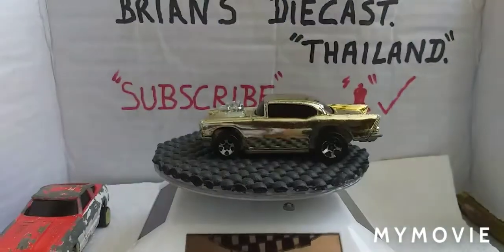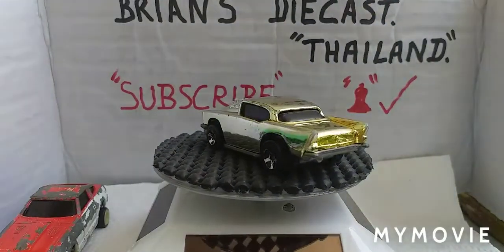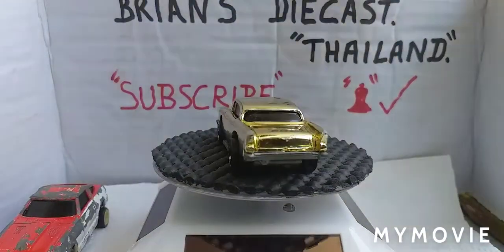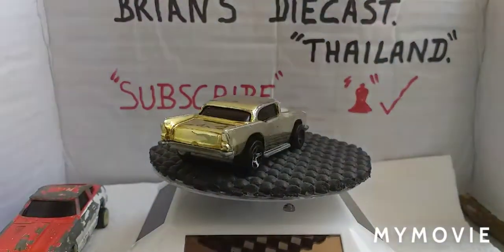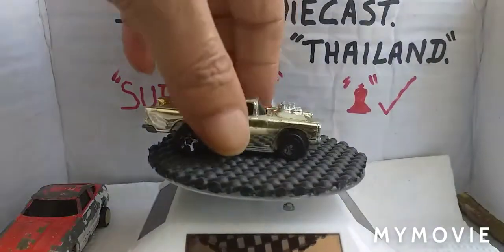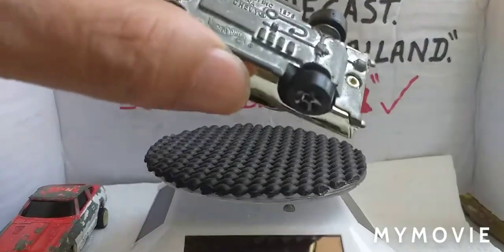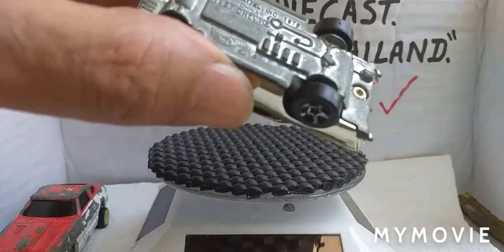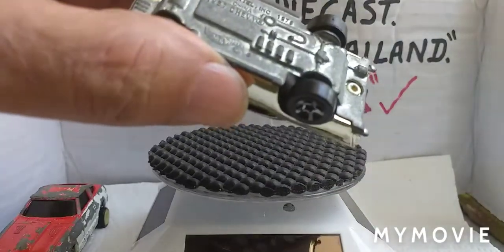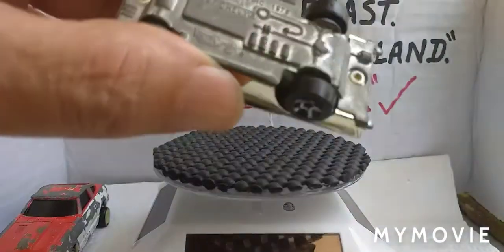Last one - that's another 1957 Chevy. Another Hot Wheels - I do believe this is quite rare. It's like a gold colour, it's quite worn. Metal base, plastic body, 1976. It doesn't say where it's made... oh yeah, China.